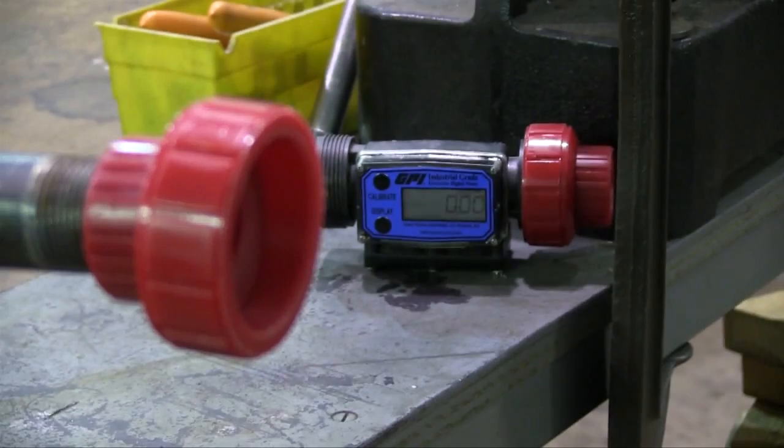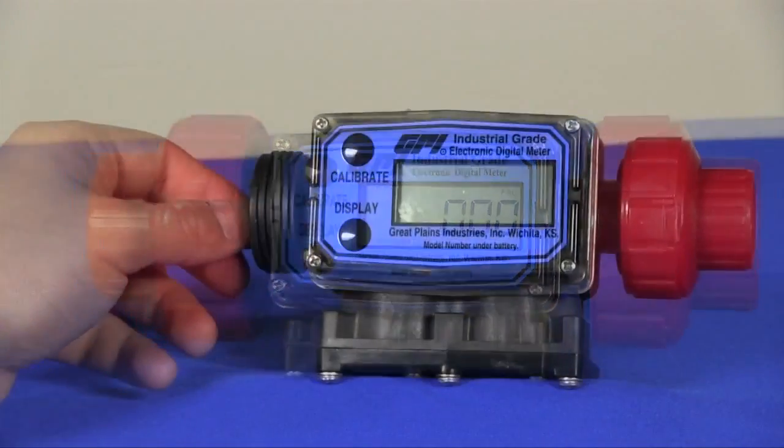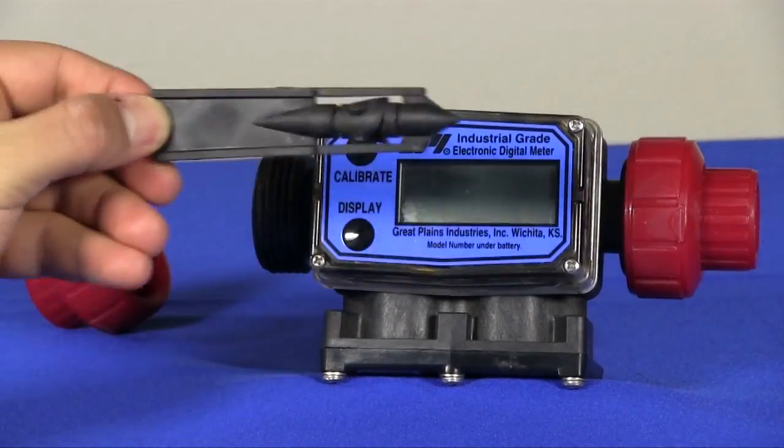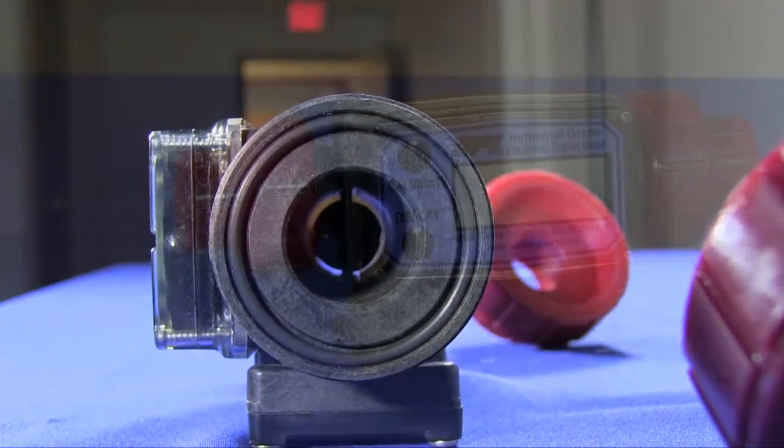Applications include bulk and mini bulk chemical dispensing, OEM, and processing configurations. These meters feature only two wetted parts with no metallic parts in the fluid stream, making it the best solution for these applications.